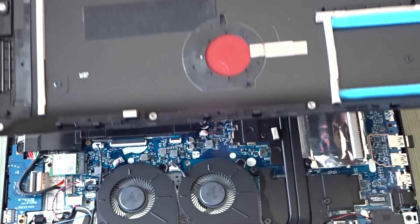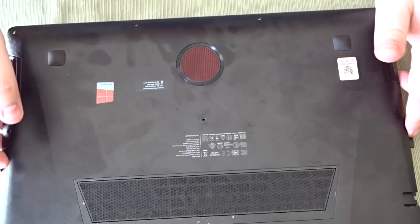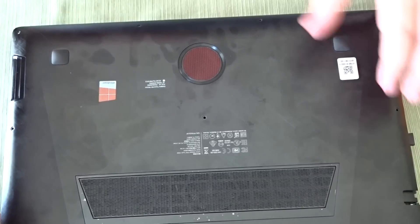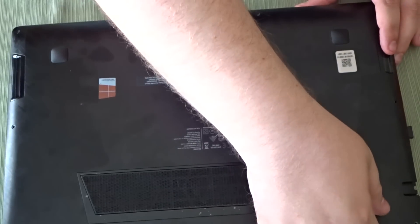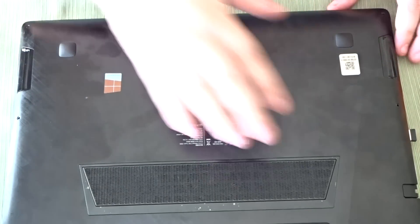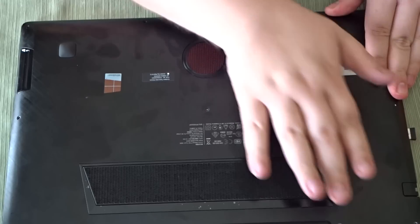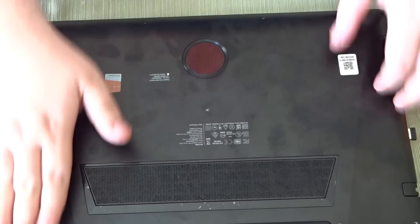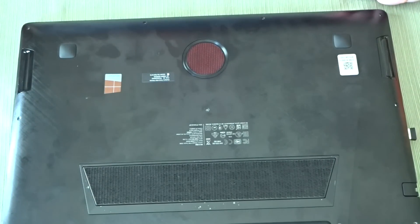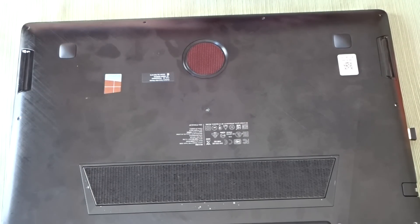When you put the cover back on, here's a view of the underside. You have to start from the back and work your way forward, just so the speakers can grab again — be very, very careful with them. As you're putting it down, push forward and then just push down on the unit. Then you just screw it back up and that's it.